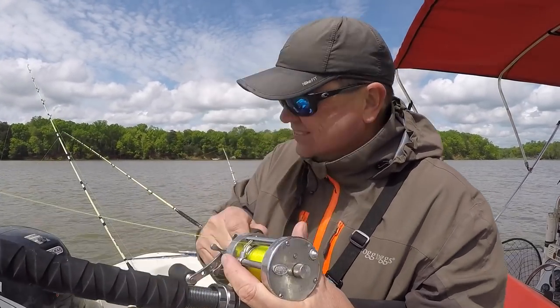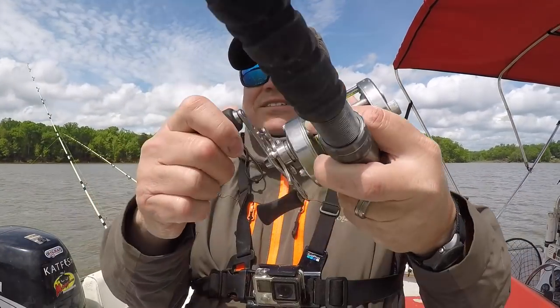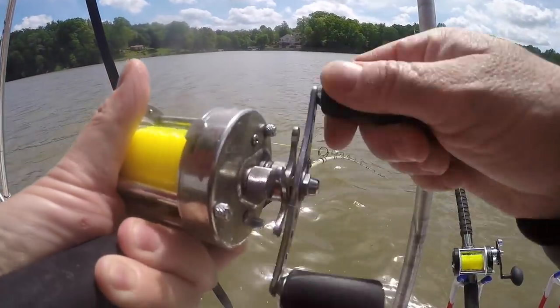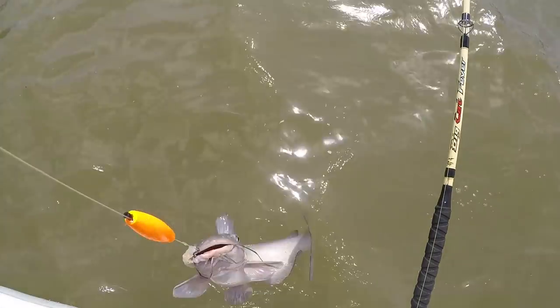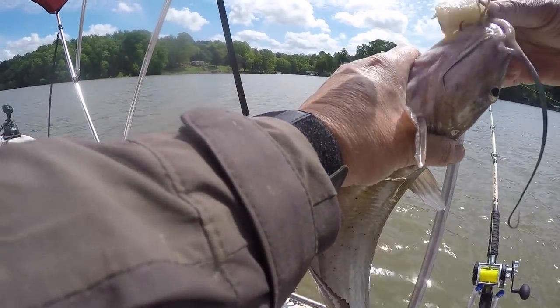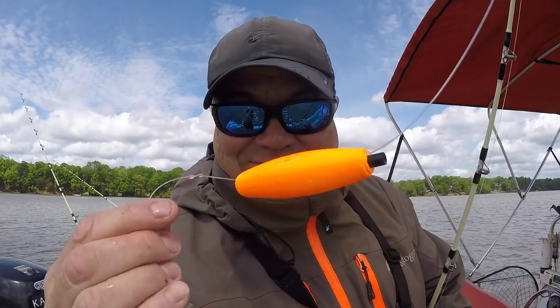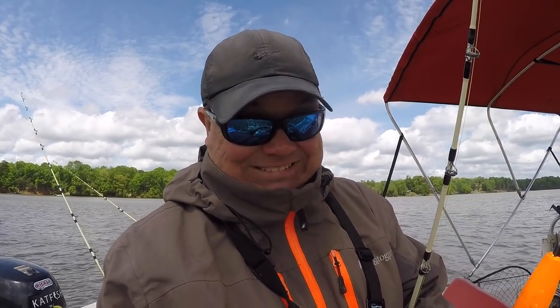And it's a small fry. If this is a channel cat, we only need to get a blue and we'll have a lake slam going on. It looks like a channel cat. Yes sir — channel cat! Now we just need to get a blue cat and we'll have the slam. Ironically, orange core — same thing that the flathead came on. The color that I don't like.